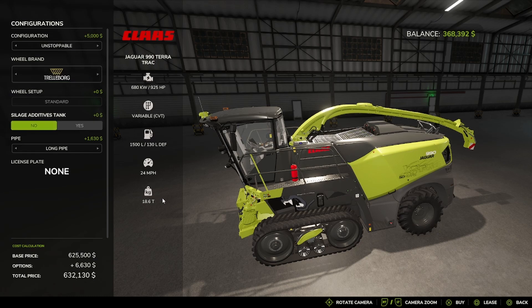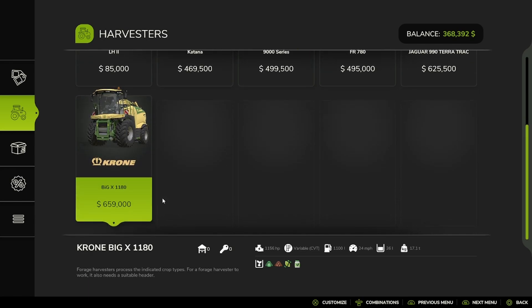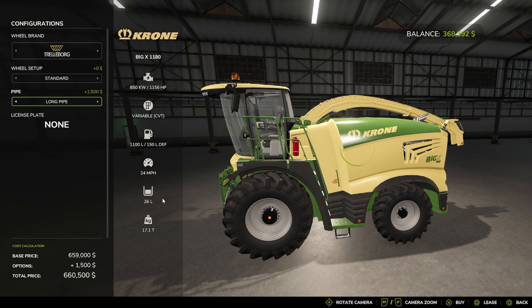Silage Additive Tank: No or Yes. Pipe options: Long, Short, or Standard. And last but not least in this section, we have the Krone Big X 1180, with tires: Trailerboard, Michelin, Continental, Midas, BKT, Vaderstein. Pipe: Long or Standard.